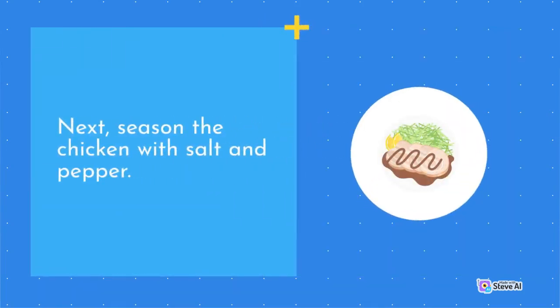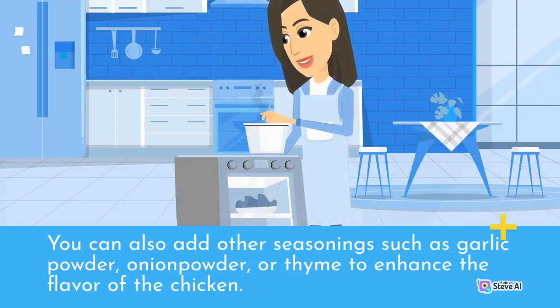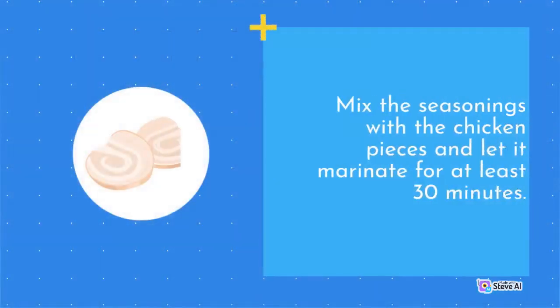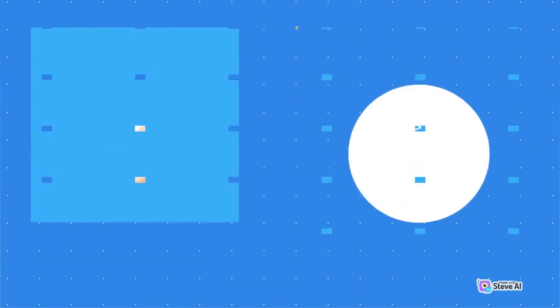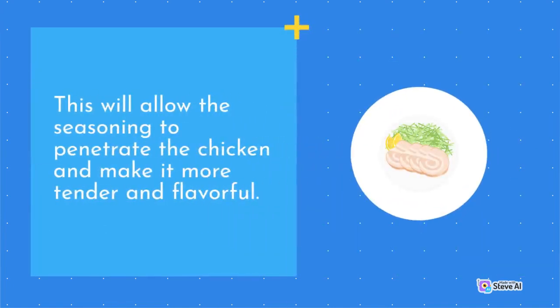Next, season the chicken with salt and pepper. You can also add other seasonings such as garlic powder, onion powder, or thyme to enhance the flavor of the chicken. Mix the seasonings with the chicken pieces and let it marinate for at least 30 minutes. This will allow the seasoning to penetrate the chicken and make it more tender and flavorful.